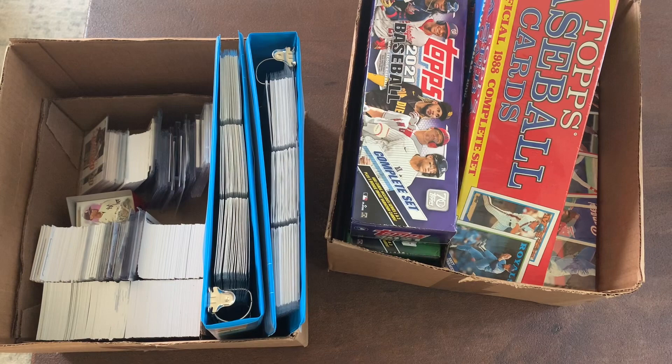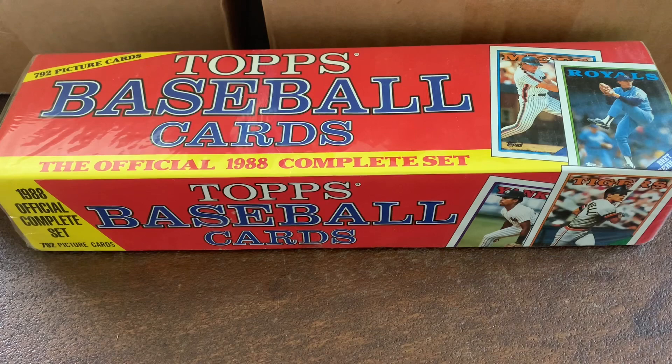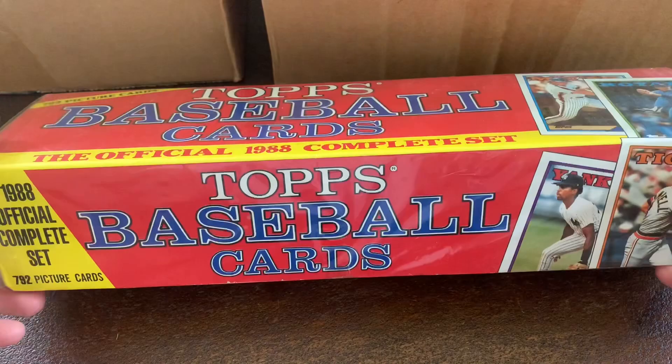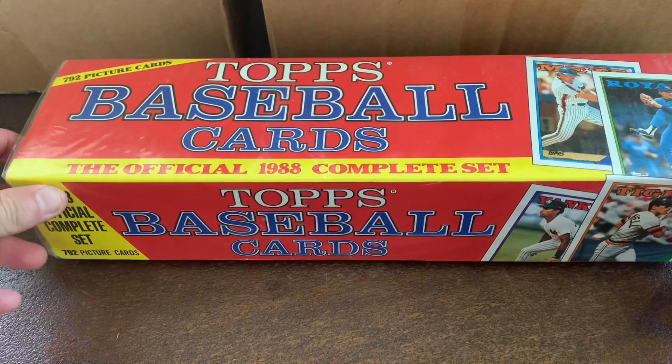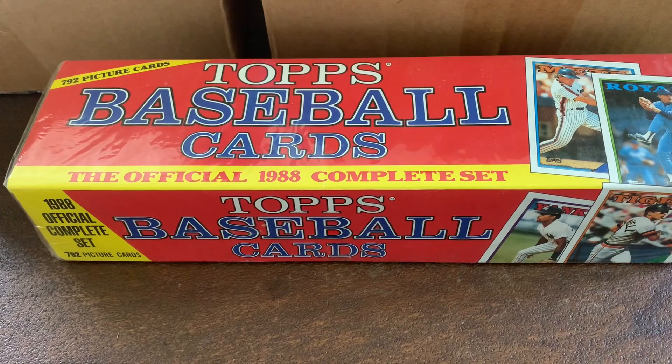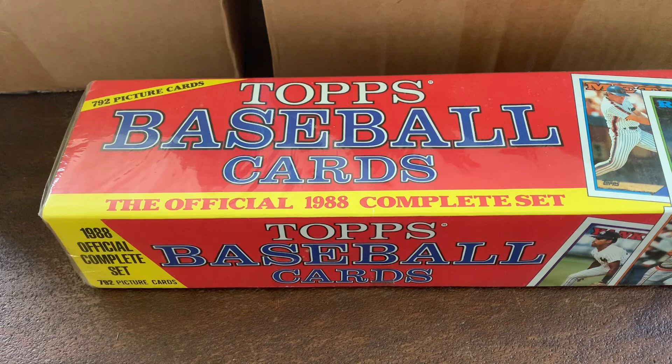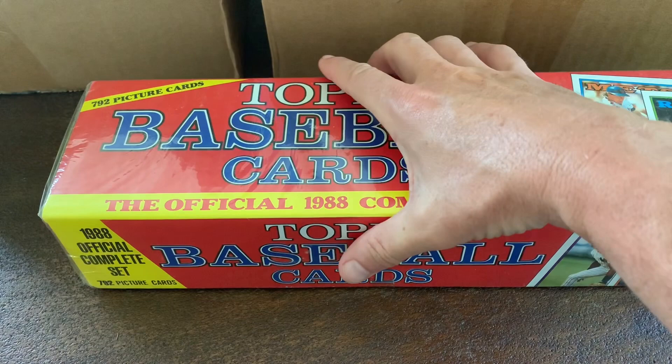The first set we're looking at is nothing spectacular but it is a very classic 1988 Topps baseball set — and it is still cellophane wrapped, sealed. Normally if it were unwrapped I'd go through it and try to find some of the errors, but since it's sealed I'll keep it that way and probably try to sell it off. I'll try to sell it for like 10 bucks; maybe I can get 15 for this sealed set.